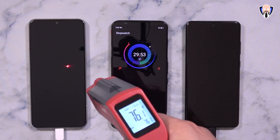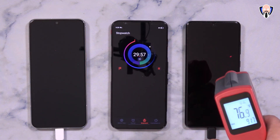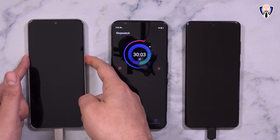At the 30-minute mark — roughly what we'd want to see: can we charge at least half the battery? Sure enough, LG is at 51% and Samsung at about 59%, both running at about 89 to 91 degrees.